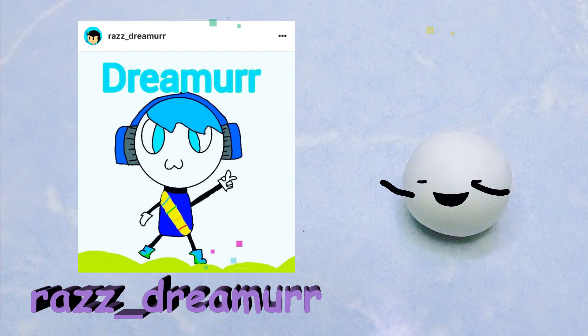So this is the first drawing drawn by Razz underscore Dreamer on Instagram. How adorable is this drawing, honestly.